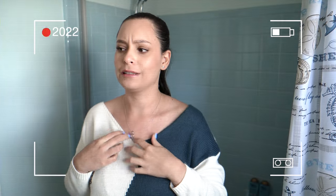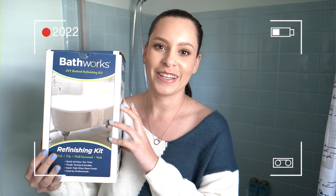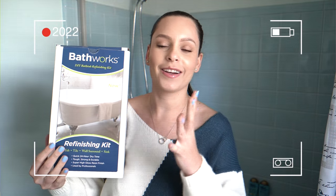We are doing the guest bathroom renovation. As you can see from behind me, we have a very blue bath and tile situation, and we are changing that. I got the BathWorks refinishing kit for the bathtub and we are going to redo the whole bathtub.